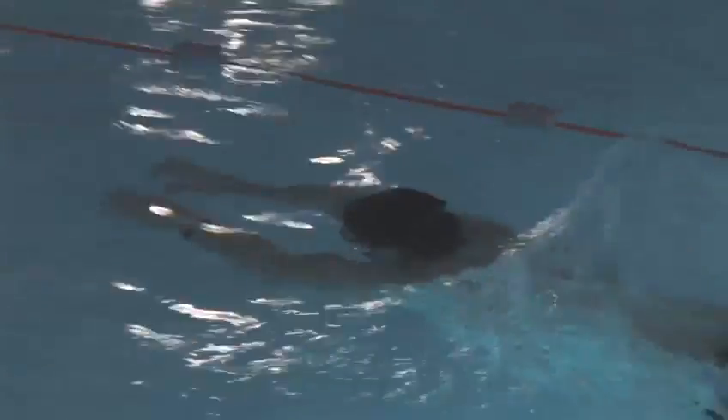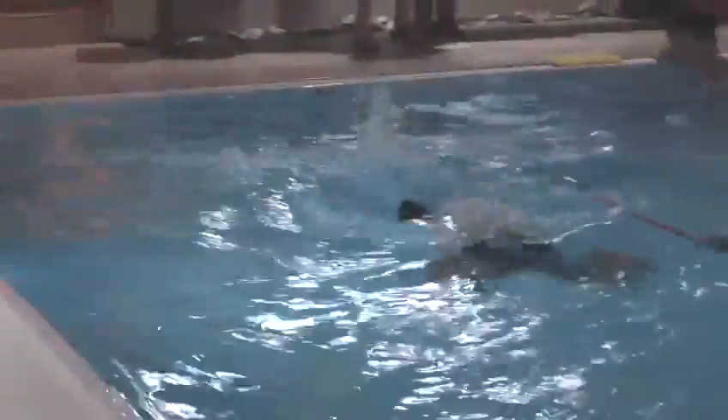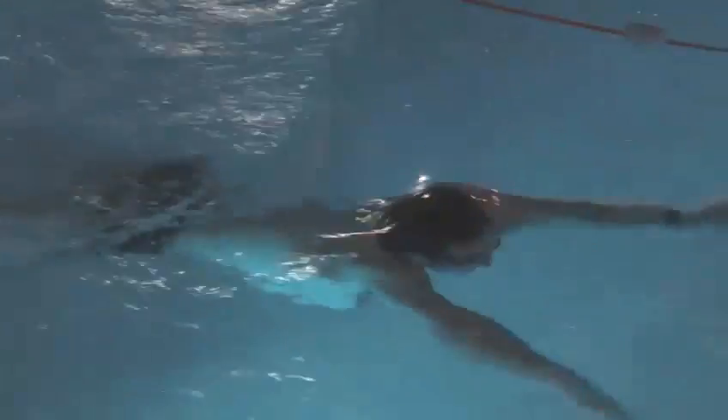Now we're doing the full stroke. There's one arm stroke for one leg kick, and there's a breath on every single arm stroke. The key with this stroke is just as you're taking the breath in and turning the arms on the recovery through the surface of the water, is to get the leg kick started.